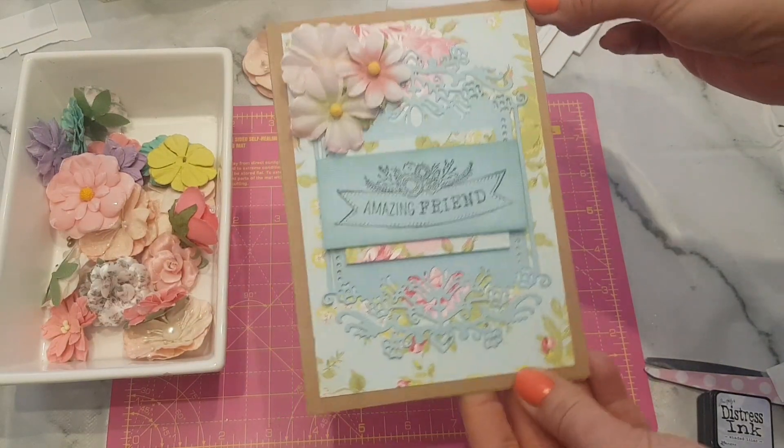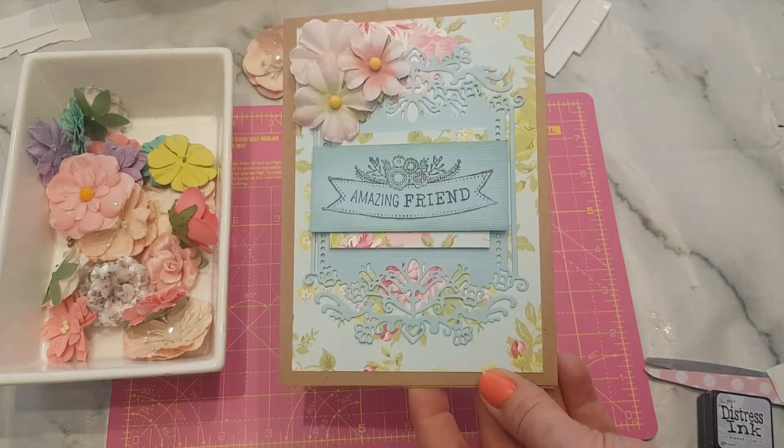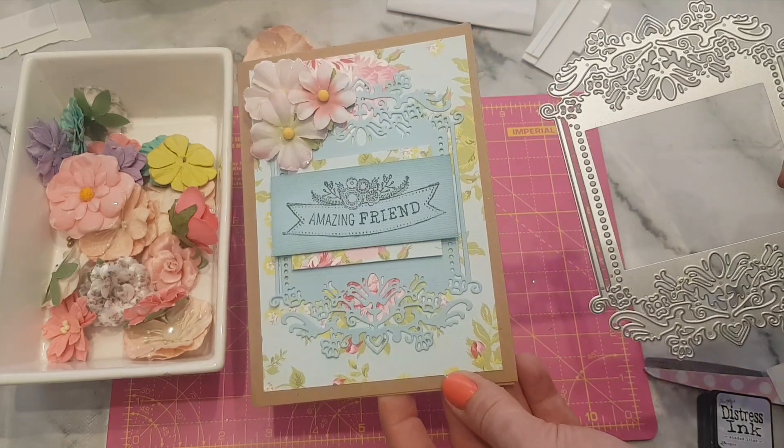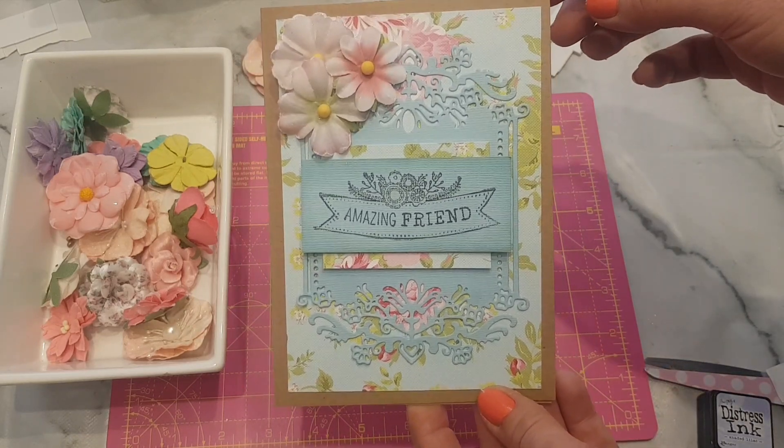That's my card — nice and quick and easy, you saw how quick it was. If you fancy checking out the die I used, that'll be in the description. That's it for me, I'll see you all again soon — you take care, bye for now.